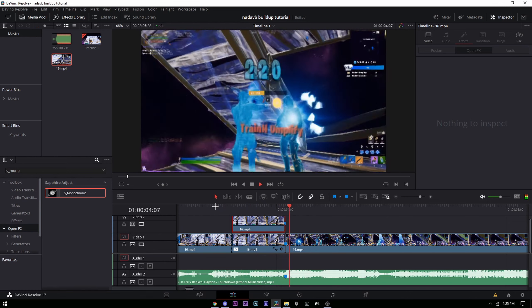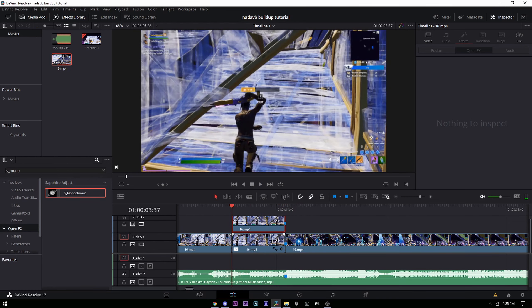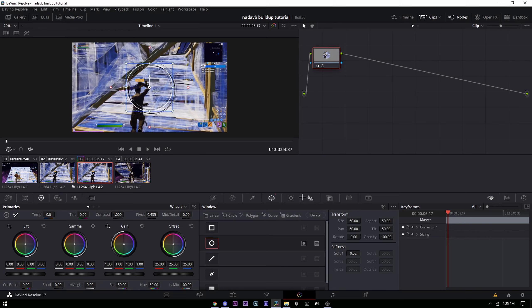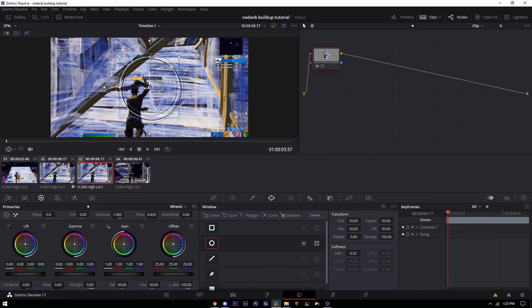Delete the monochrome on the top clip — it's not gonna look like anything but that's okay. Now we're doing the masking. Go into your color tab on the top clip. Make sure the panel is open, add the circle tool shape, and make it like an oval shape — not too big, not too small.